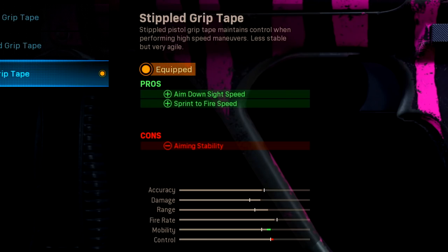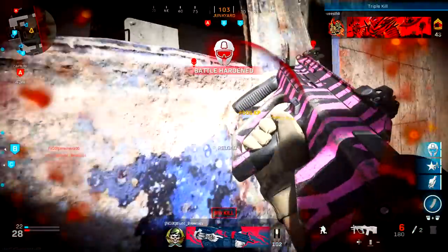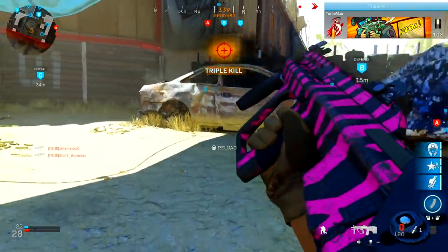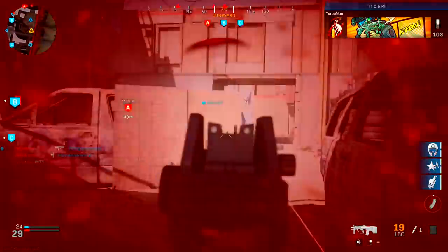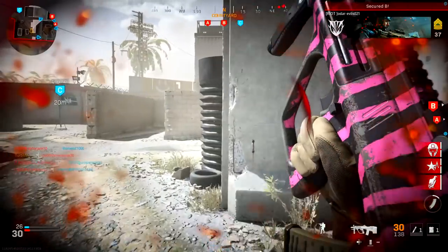Moving on to the rear grip — I've got the stippled grip tape. The pros are ADS speed and sprint-to-fire speed, because that allows us to fire our weapon a lot faster after sprinting. This is key to winning gunfights when you're in close-quarter combat. It's a staple attachment in my opinion for every weapon that offers it — I would highly recommend always putting on stippled grip tape on every weapon if it offers it.